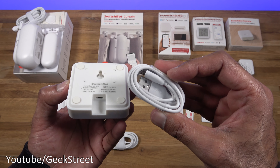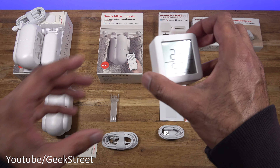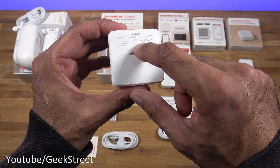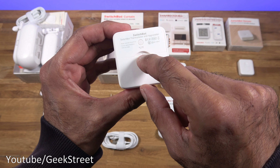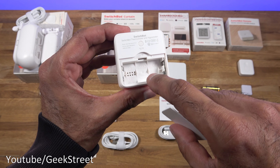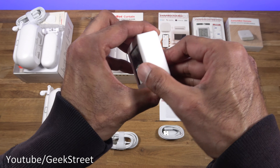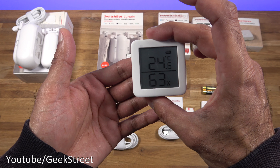Next we have the thermometer and hygrometer — nice and compact in design. The numbers you see are just a sticker on the front. Around the back there's a button that flips between Celsius and Fahrenheit, and a battery compartment. It takes two AAA batteries which are included — you don't have to buy anything extra. It has a matte white finish and a sticker for wall mounting.